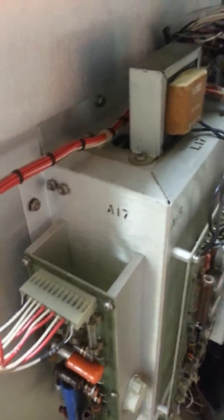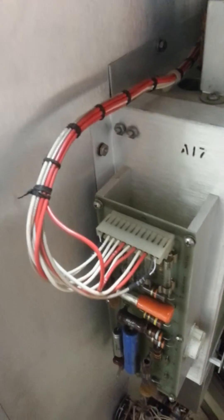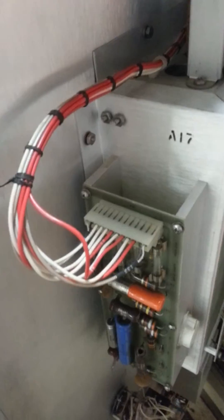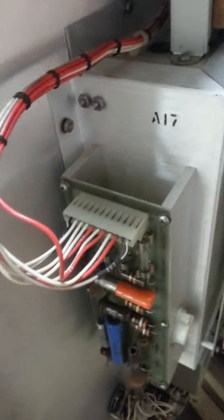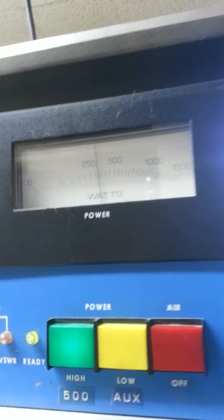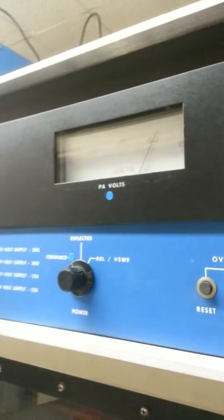So I started looking around. One of the things I do with these old transmitters is check the Molex connectors and the harness. After verifying all the voltages were proper, I started tapping around just to find out what was going on, and when I came across this, it made all the difference. Basically, if I tap on this, my power comes right back up to where it needs to be.